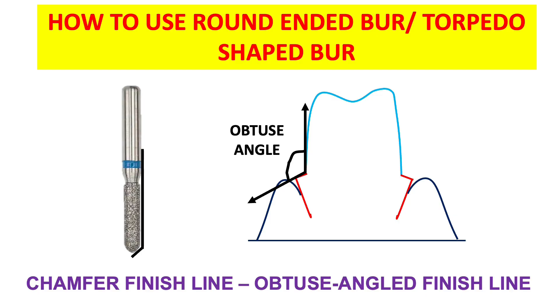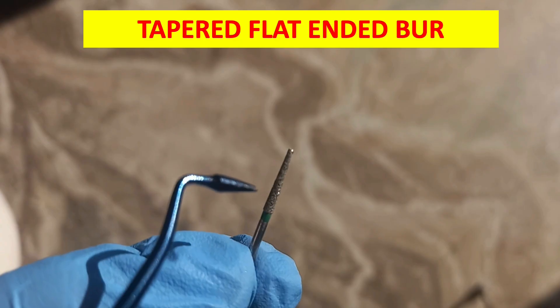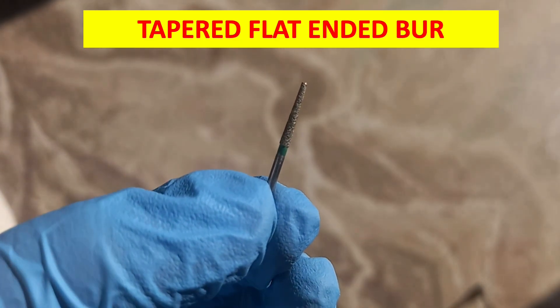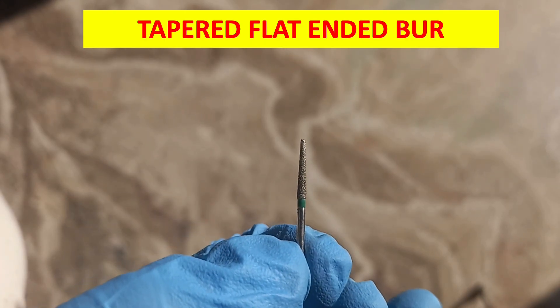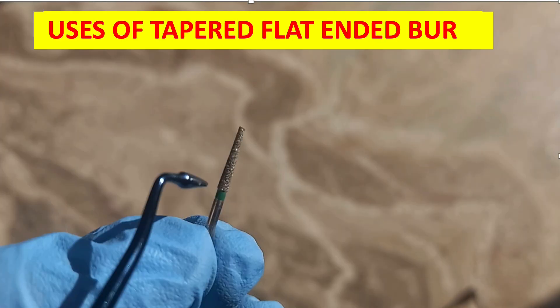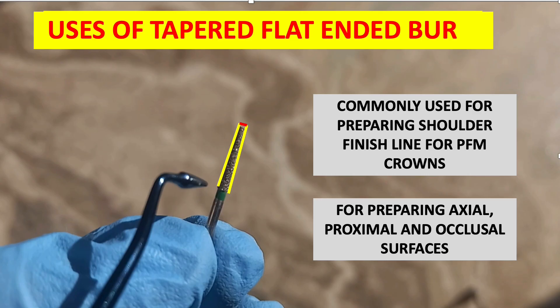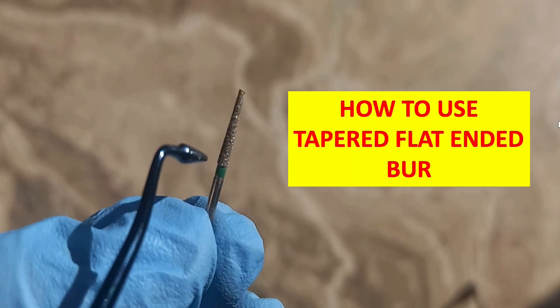Next, we have the tapered flat-ended bur. As you can see in the figure, the bur has a tapered shank and a flat end — that is why it is called the tapered flat-ended bur. It is basically used for the shoulder finish line preparation in the case of PFM. The tapered flat-ended bur is commonly used for preparing the shoulder finish line for PFM crowns, and for preparing the axial, proximal, and occlusal surfaces. The lingual surface is prepared by the round-ended or torpedo shaped bur.